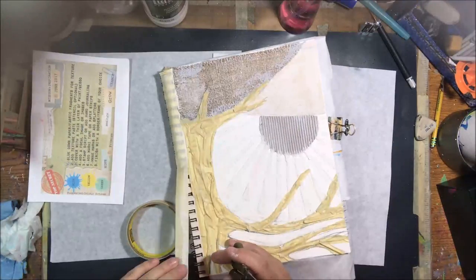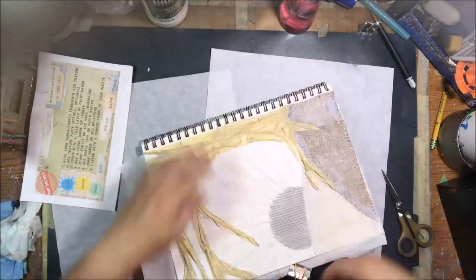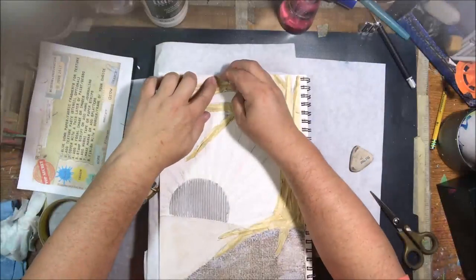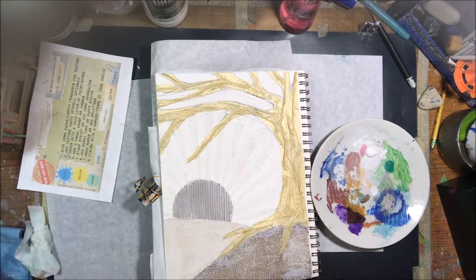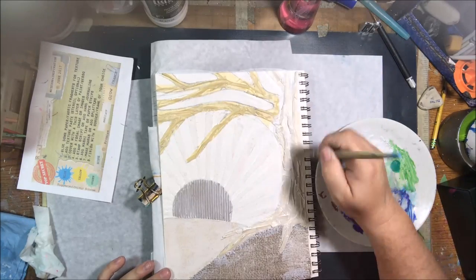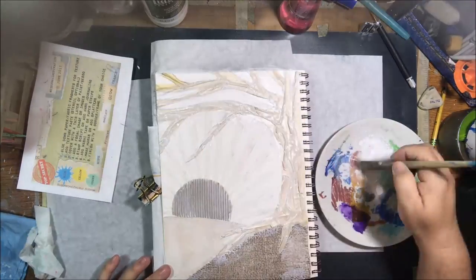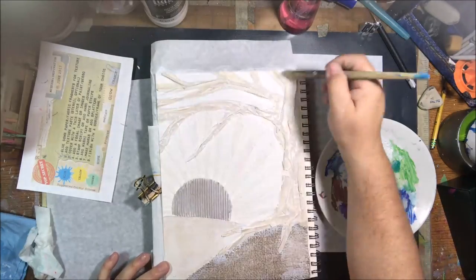The trouble with the branches is getting them to come to a fine point — by the time you pinch up the masking tape on the end, it no longer sticks. I ended up gluing a few of the ends with tacky glue. I should have done it right away rather than after the fact. I covered the masking tape with gesso to seal it to the page, but still ended up needing tacky glue on some tips.